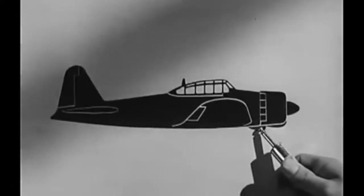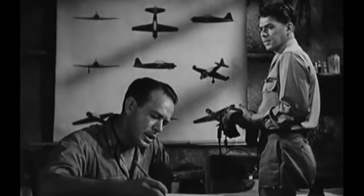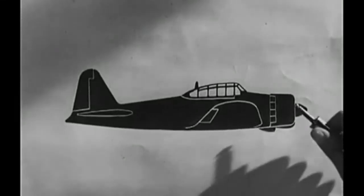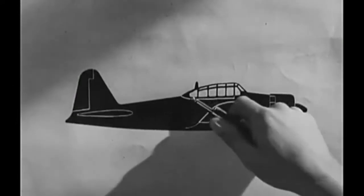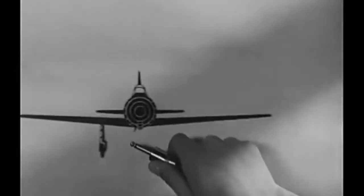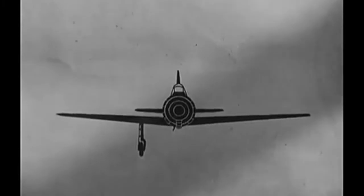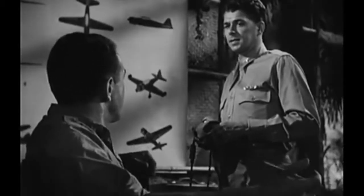Engine: radial, Mitsubishi version of our Cyclone. That's right — there are twin-row 14 cylinders. Now for the fuselage. Fuselage: blunt nose with a spinner on it. Cockpit canopy sits on the fuselage. Retractable landing gear with fairing plates. Say, there seems to be one gear missing, sir. The gears are operated hydraulically — as a result, the wheels retract alternately.